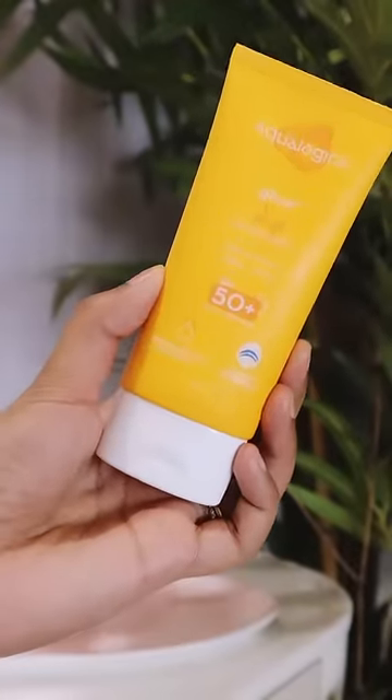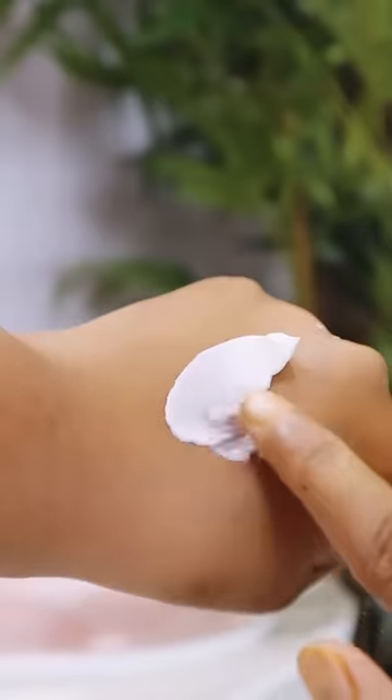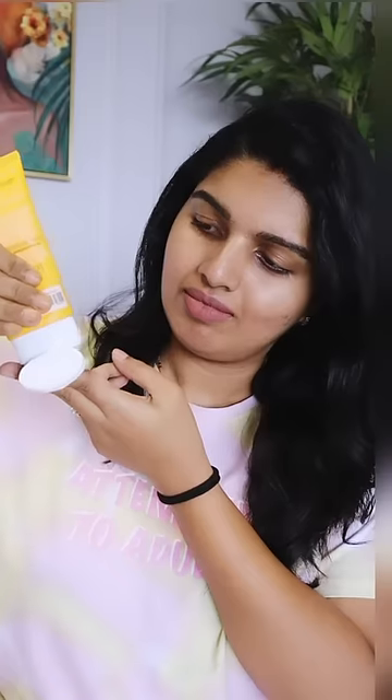It's 80 grams available here — a big size, so we don't have any tension. It has SPF 50 and PA++++. There's no fragrance and no color, so it does have a white cast. It's a very lightweight texture.